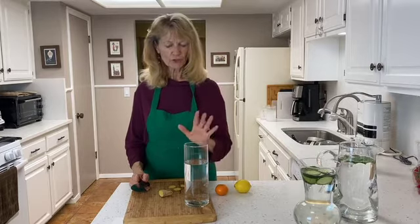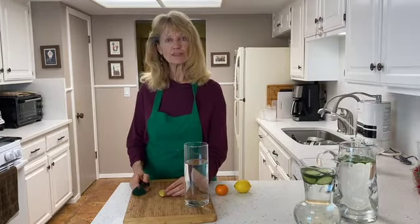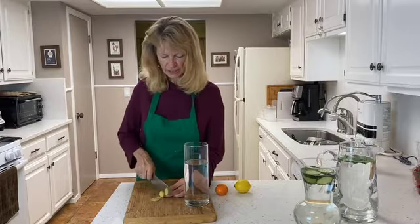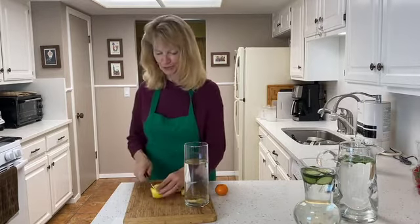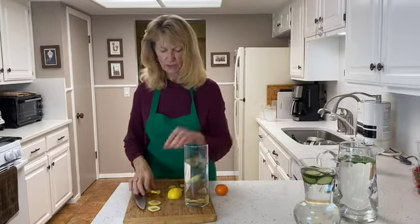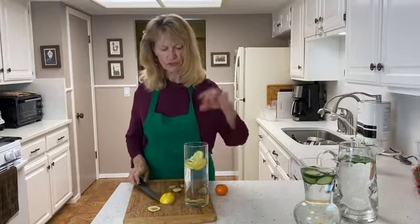Thinking about teas now — when people get a cold, a lemon ginger tea is really good. You can make it hot or cold. I have fresh ginger here, which you can buy at any grocery store. I'm just going to slice it thin and put it in the water along with lemon. Make sure you wash your lemons really well — lemons get handled so much, especially at restaurants. So there I have ginger and lemon: it could be warm as a tea or cold as a refreshing beverage.